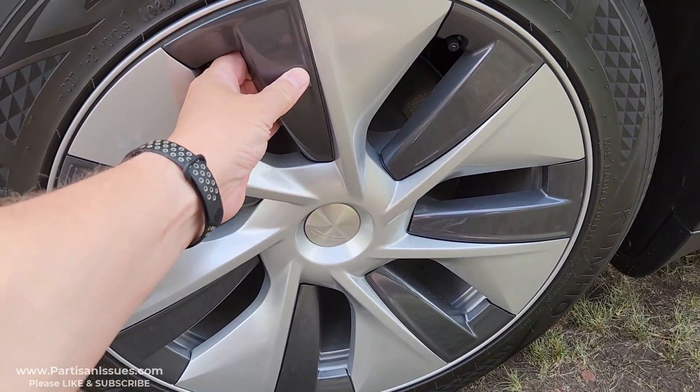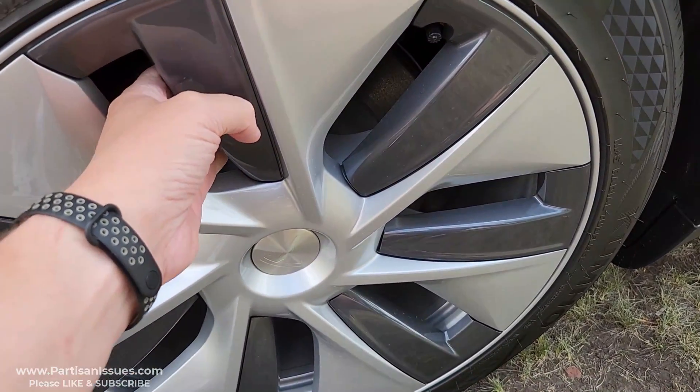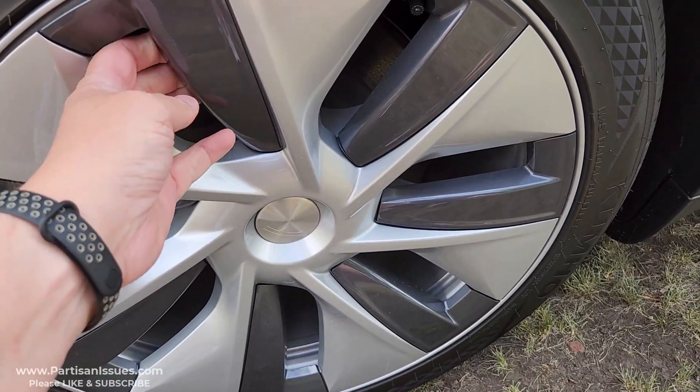These are just hubcaps, as you can see, but underneath I can feel the standard aluminum rim. So I would probably pull these off.